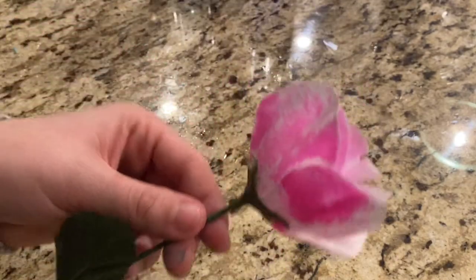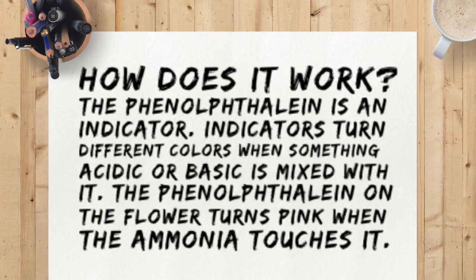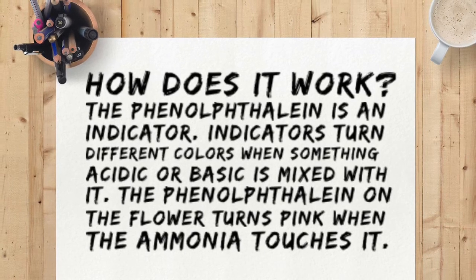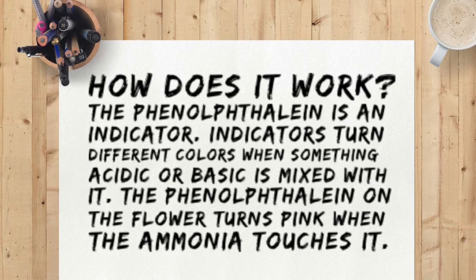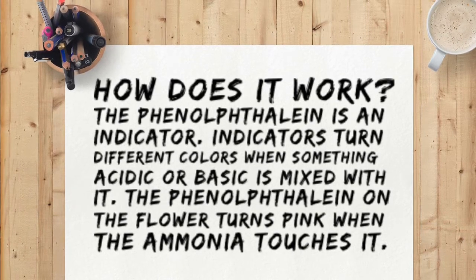So, how does it work? In chemistry, the phenolphthalein is considered an indicator. Indicators turn different colors when something acidic or basic touches it. The ammonia is considered a base. Therefore, the flower turns pink when the ammonia touches it.